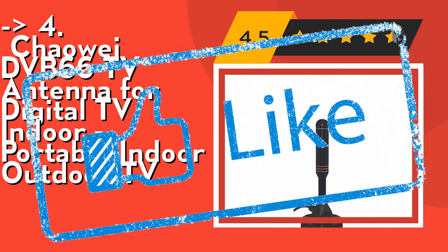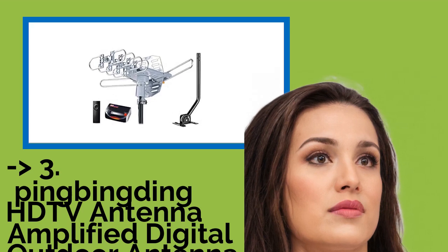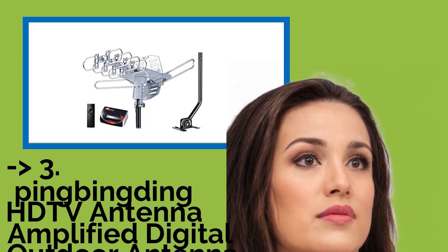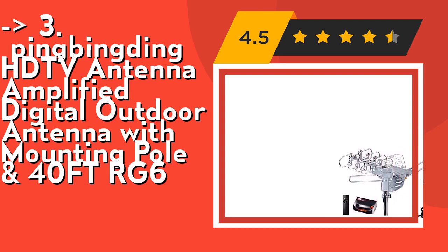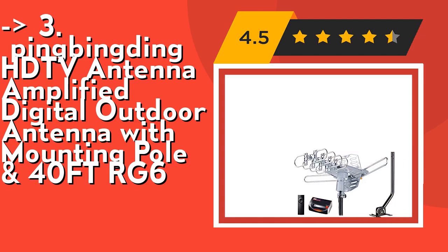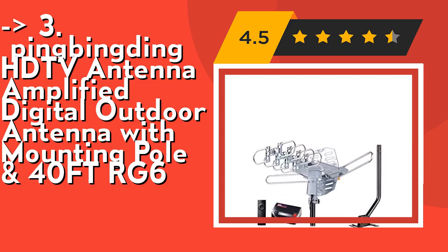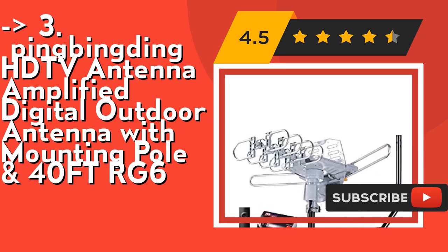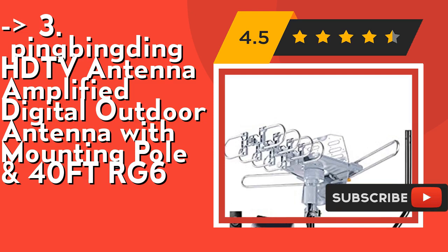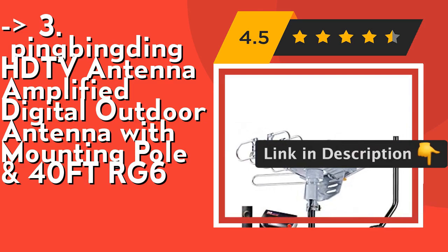Number 3: the Pingbingding HD TV antenna amplified digital outdoor antenna with mounting pole and 40-foot RG6 cable. Snap-on installation — snap-on elements, no tools required. Comes with an easy-to-follow user manual so you can install the antenna with ease. Weather resistant: the 150-mile outdoor antenna is lightning protected with a durable design and grounding. Don't get struck by bad weather. Check out the link in the description to buy from Amazon.